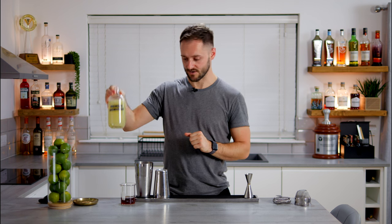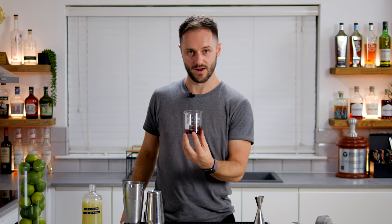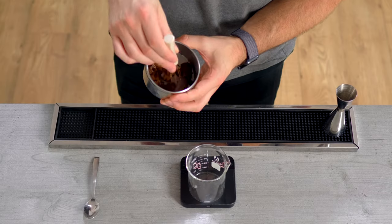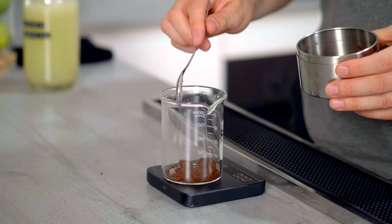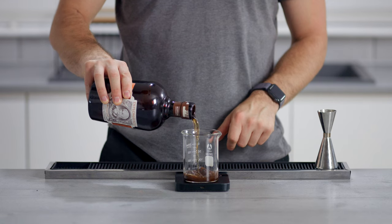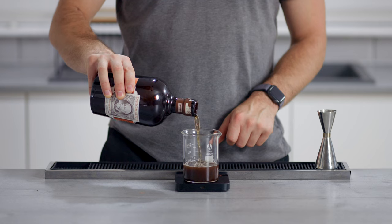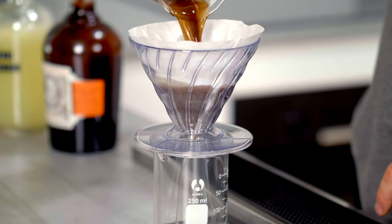Now for the spent coffee daiquiri. Technically it's a very simple drink with only two ingredients, but there's a lot more going on in what we've added. The first ingredient is our zero waste lime cordial, and the second is a spent coffee infused rum. This is made by breaking up espresso pucks from the extraction process — something usually left over — adding them at a one-to-ten ratio of spent coffee to rum, mixing well, allowing it to infuse to pick up all the flavour from the coffee pucks, and then passing it through a paper filter, leaving us with this beautiful coffee-scented rum.